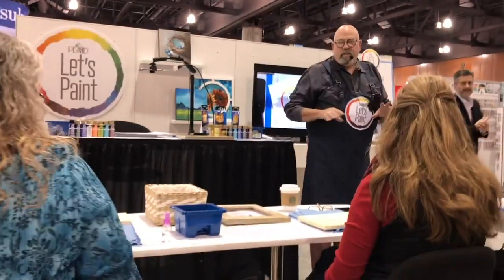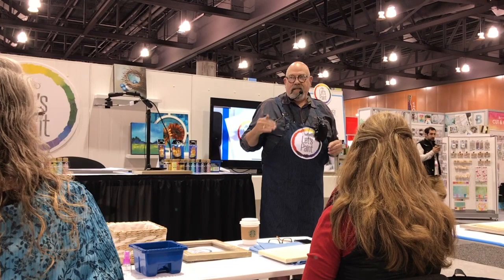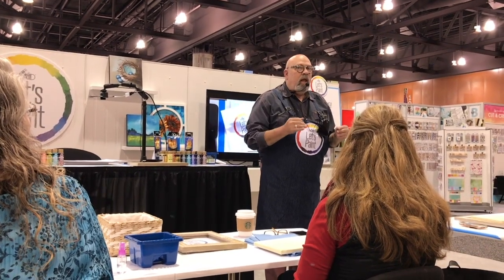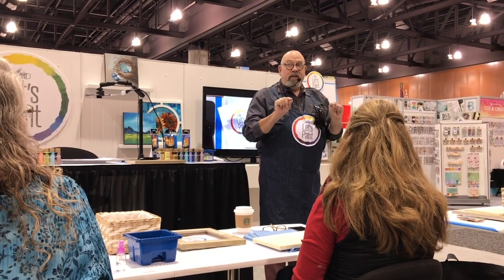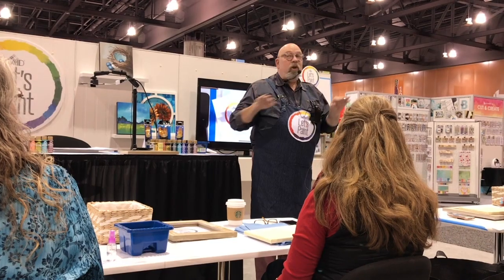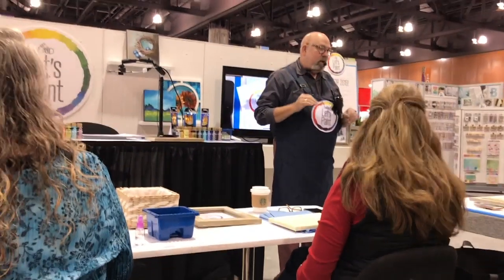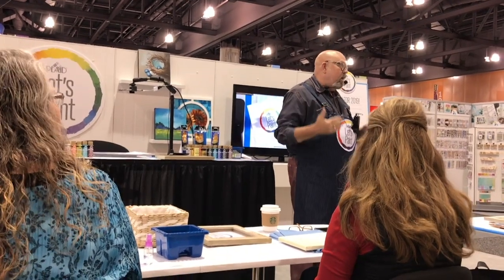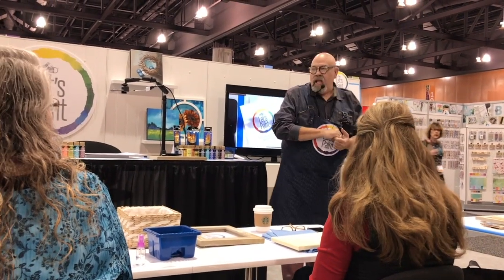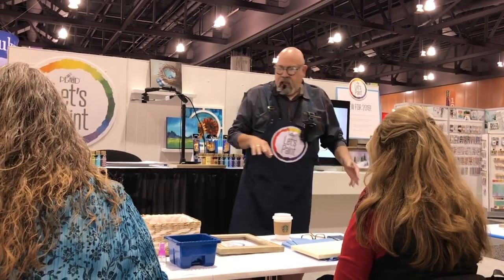I'll turn it over to Andy. You're going to go through the landscape step by step — I'm going to paint, then you're going to paint, back and forth. Notice that when he's painting and teaching, you're not painting — you're paying attention, and that's the key to learning. If you're painting at the same time, you're not paying attention. He's going to walk you through pitfalls in what you're doing. You had a kit in your chair that came with everything you need.